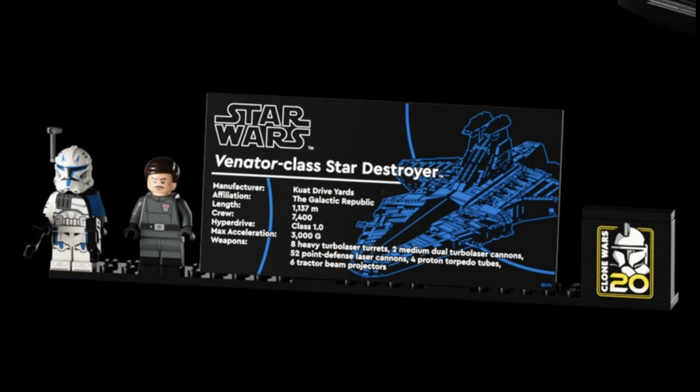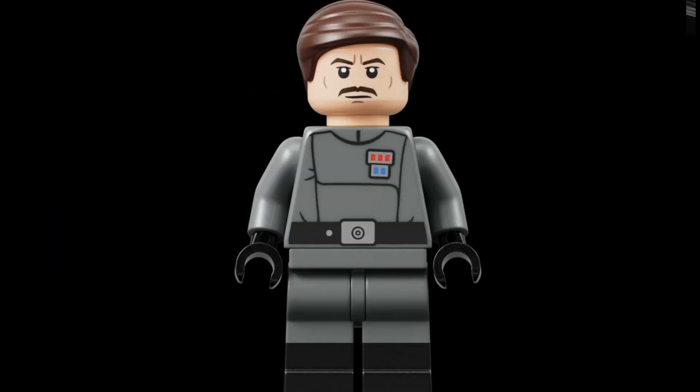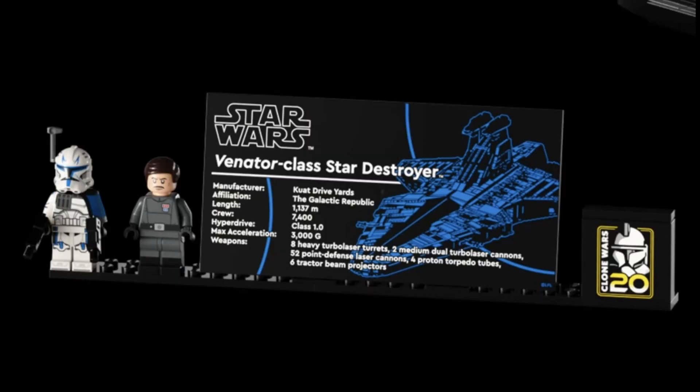Let me know what you think of the minifigures, because I'm really interested to hear if you wanted more with the set — if you wanted a certain character instead of someone else, let me know what character you think would have been better suited if you're not happy with this.